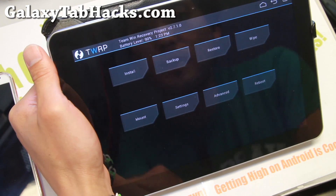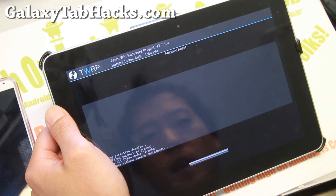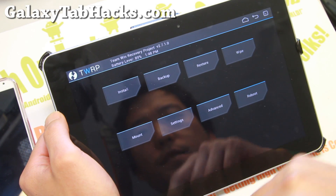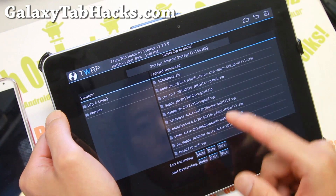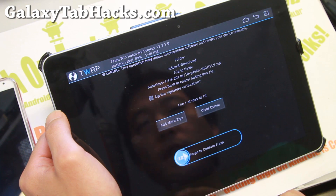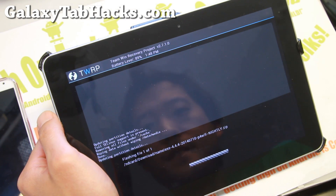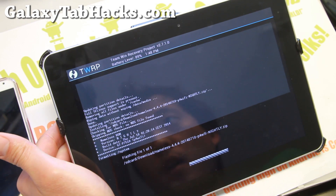Just as fast as some of the newer tablets. Next, we're going to go ahead and hit swipe to do a factory reset. This will erase your settings, apps, and app data. Go ahead and go to install, find the Nameless ROM zip file, and go ahead and install that. That will install the ROM.